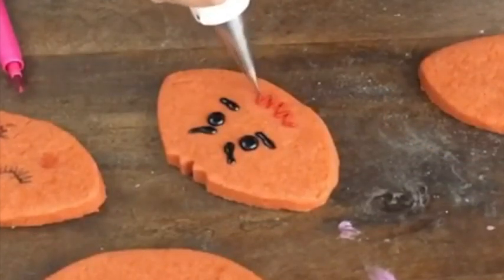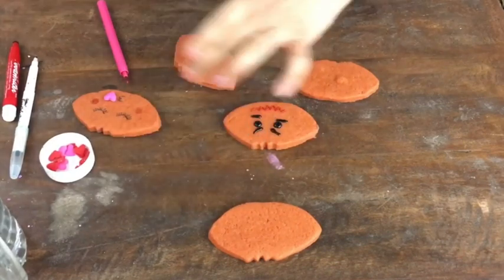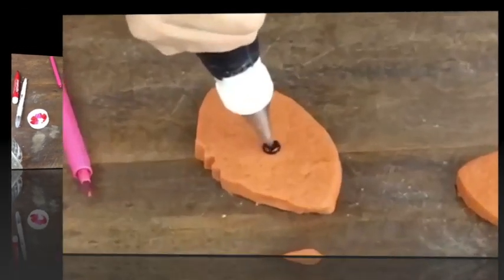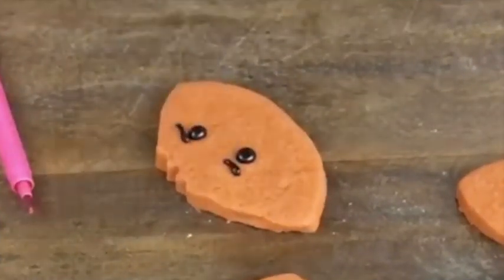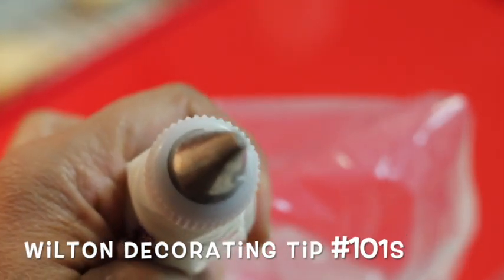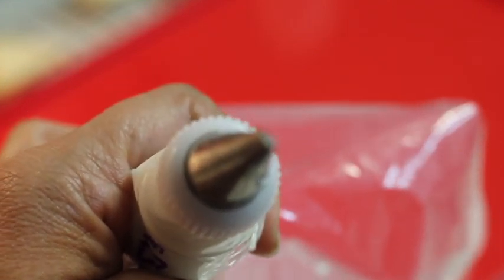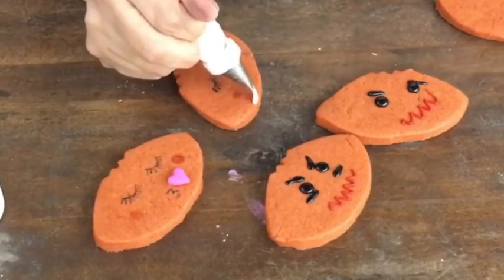To make the mouth I used pink medium consistency icing. Then I used medium consistency icing in a decorating bag with a decorating tip number 101s to make some of the designs on the football.